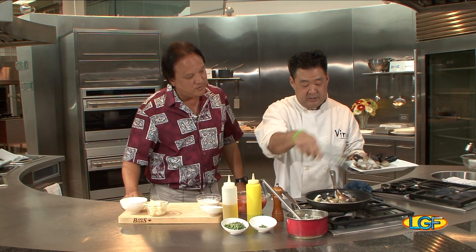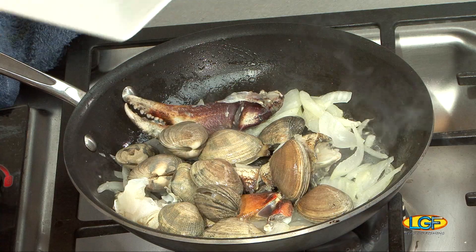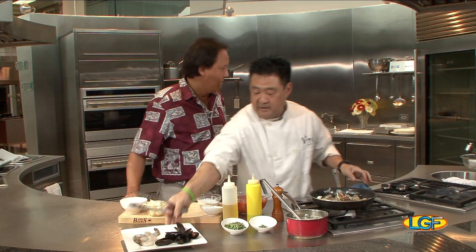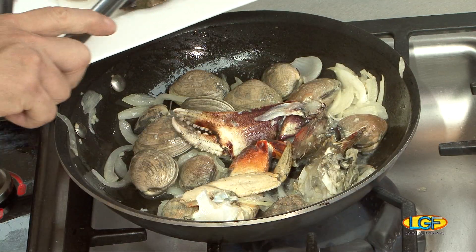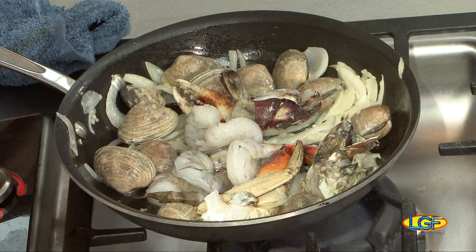And all these shellfish is from Kona Cold. These are some manila clams and we also have some nice cold shrimp here — never been frozen. And then we're going to go ahead and add our shrimps. Chef, where's your shrimp from? This is Kauai. Kauai? Yeah.